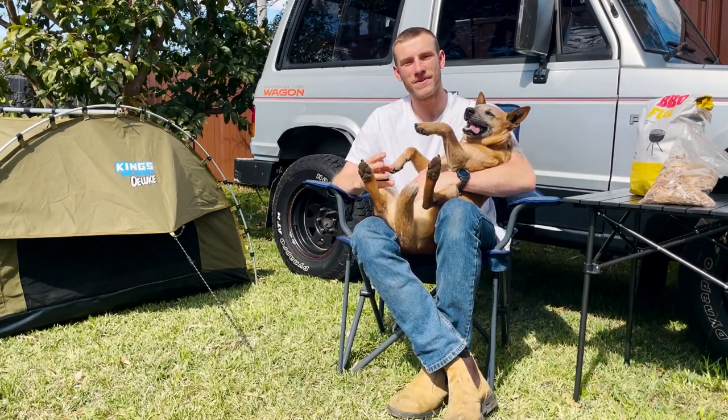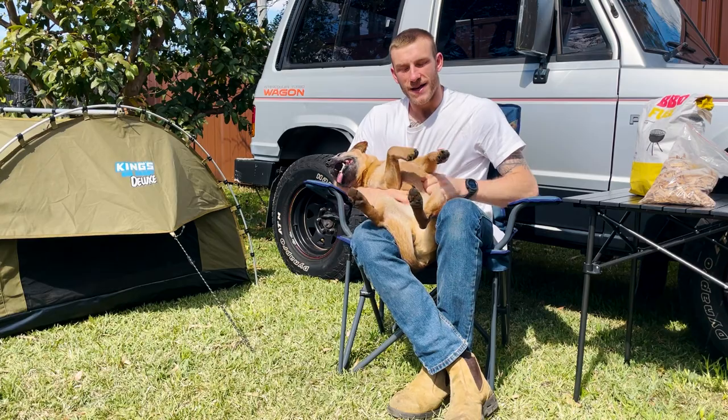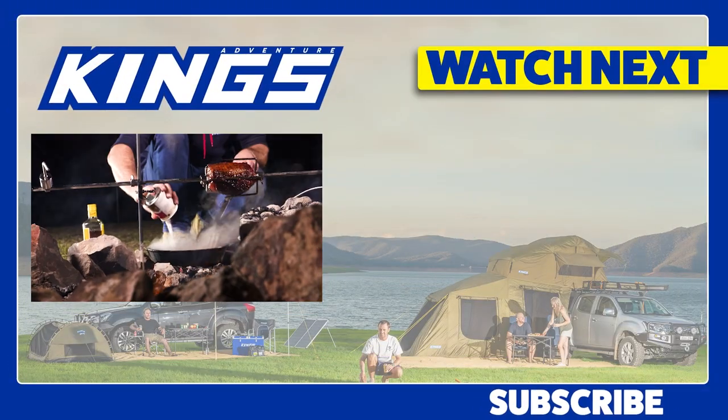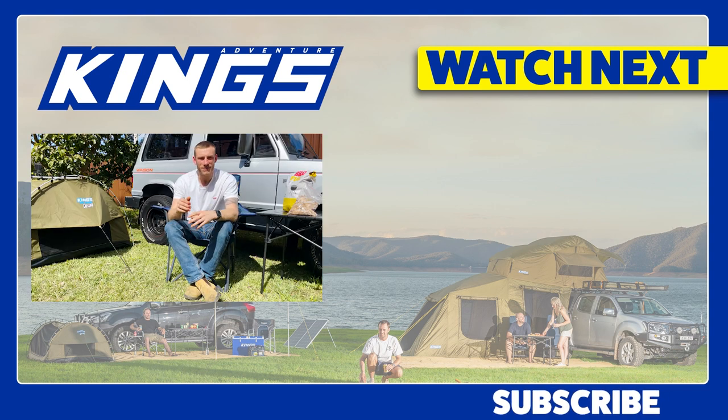Those are my top three favorite camp meals I've cooked up over the years. It was almost impossible to narrow it down to just three, but it came down to how simple, easy, and delicious they were to cook. If you want us to run more competitions, leave a comment below — and if you reckon you've got an awesome campfire meal I need to try, drop the recipe down there too. Thanks so much for watching, and if you haven't already, hit that subscribe button and the notification bell so you don't miss out on any awesome content we've got coming up. Cheers!